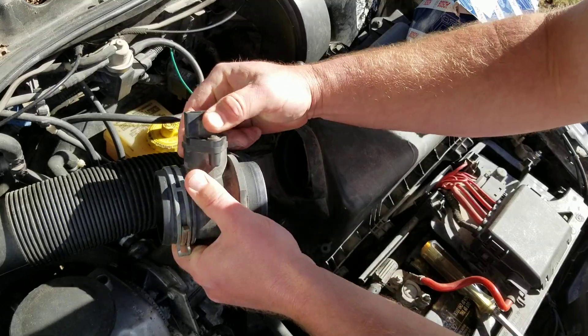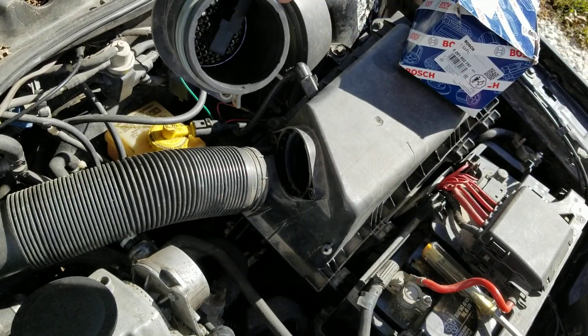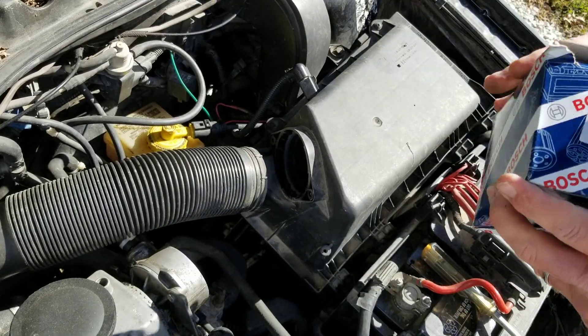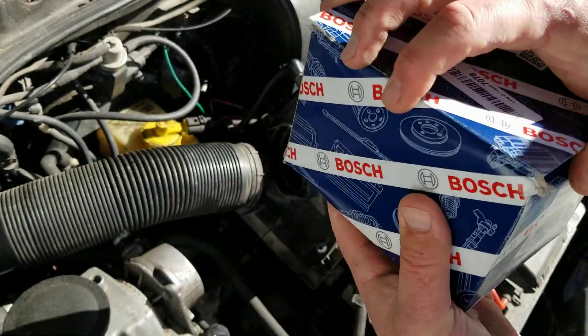That should just come out of there now. There's what your old one looks like. And this is the new upgraded part — I'll show you that part number again from Bosch.